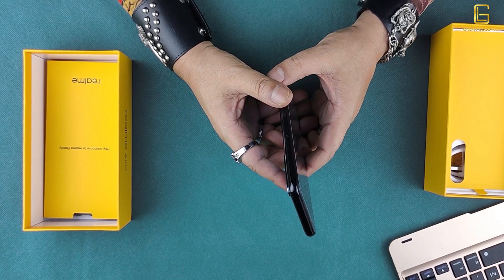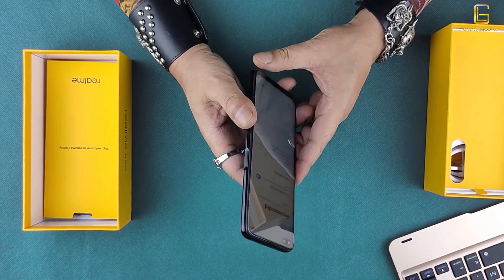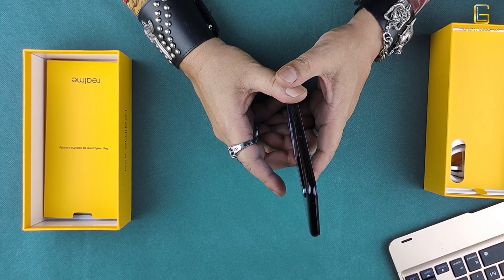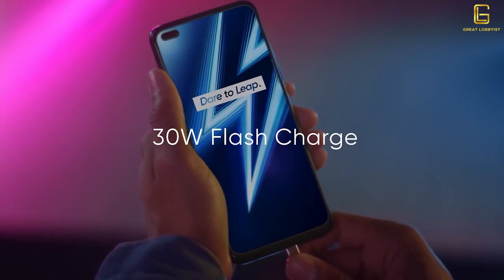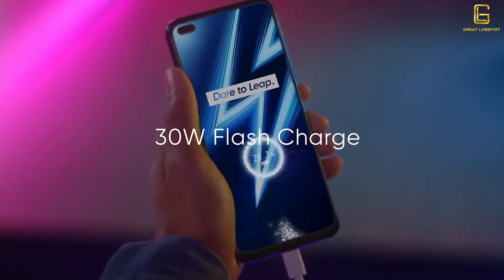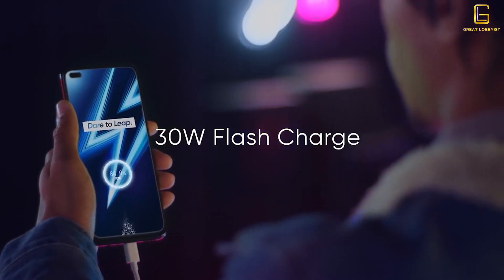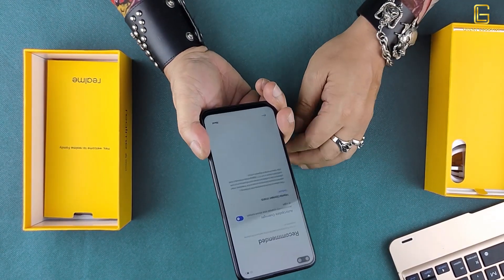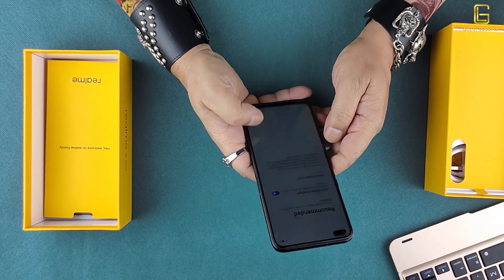When it comes to the battery, it's a 4300 mAh battery which comes with a 30-watt VOOC 4.0 charger, meaning it can charge from 0 to 100 percent in just under an hour. That has been a USP for Realme, along with the great camera setup they always include in their phones.